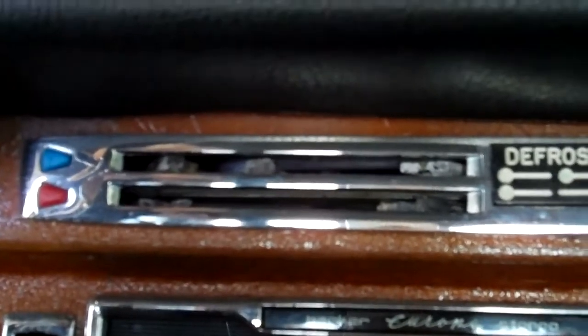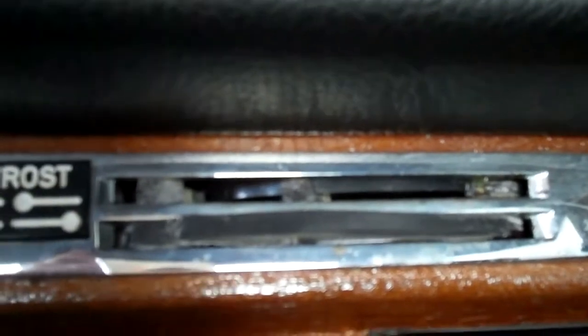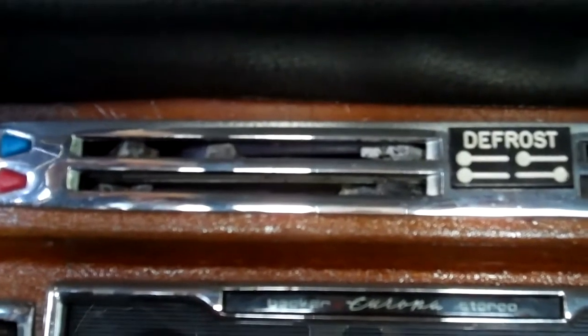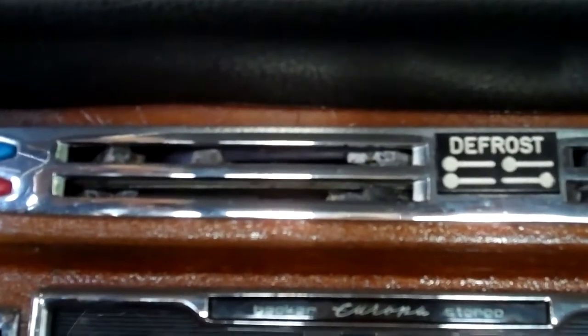Most of the door seals are okay, but some of them are cracking on the ends, so the weather strip seals are going to need some attention in the future. For the most part, for the age of the car, they seem to be working and pretty much intact except on the corners. The heater handles are supposed to be intact but they're all broken. I would recommend upgrading to metal ones — the plastic rubber style ones break all the time after a few short years.